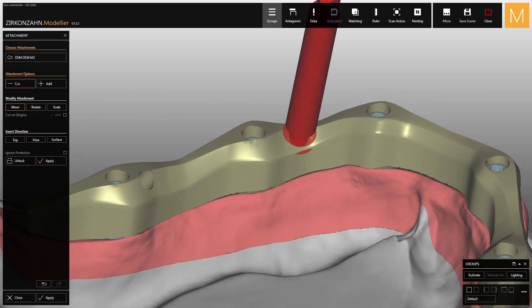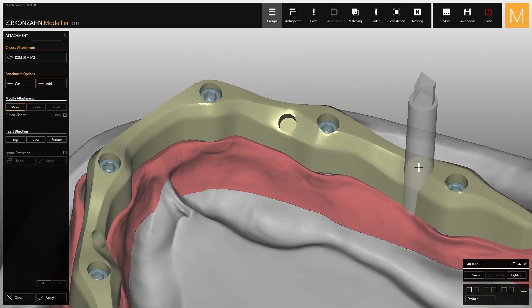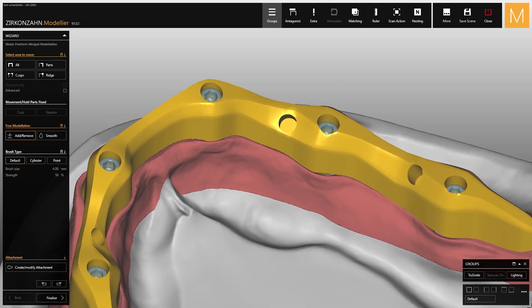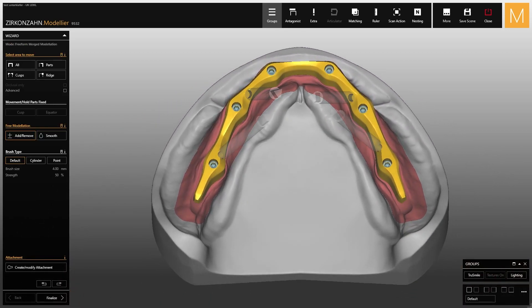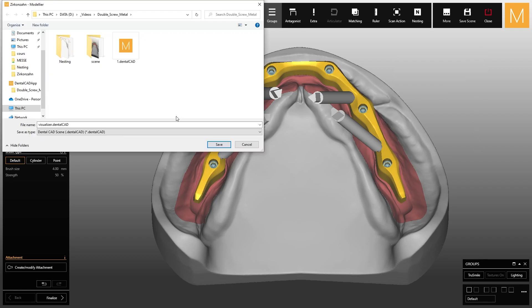Follow the same steps to create the other attachments. In our case, four screws are enough to fix the secondary structure. Once finished, save the visualizer of the four positioned attachments in STL format and finalize the bar.